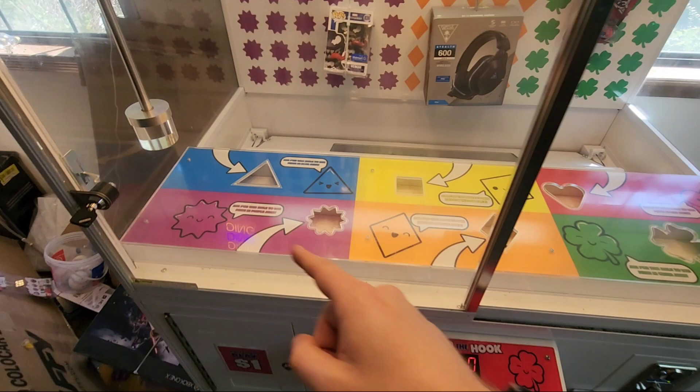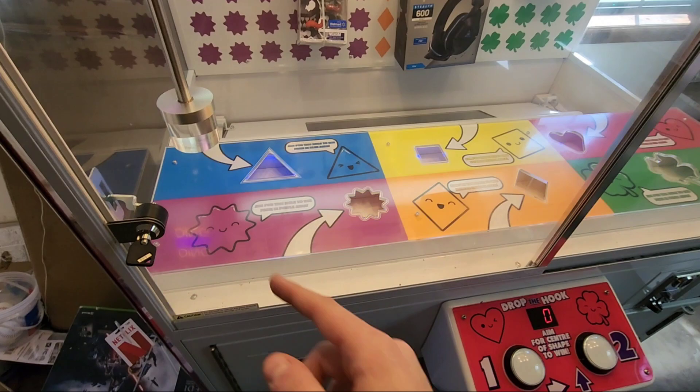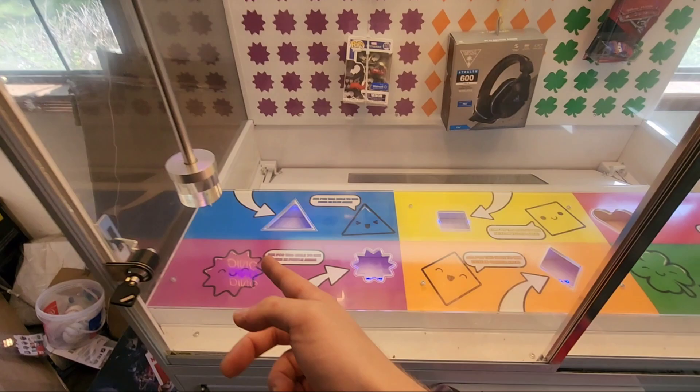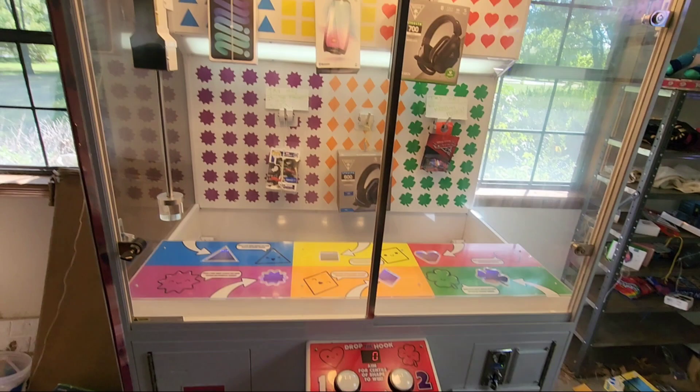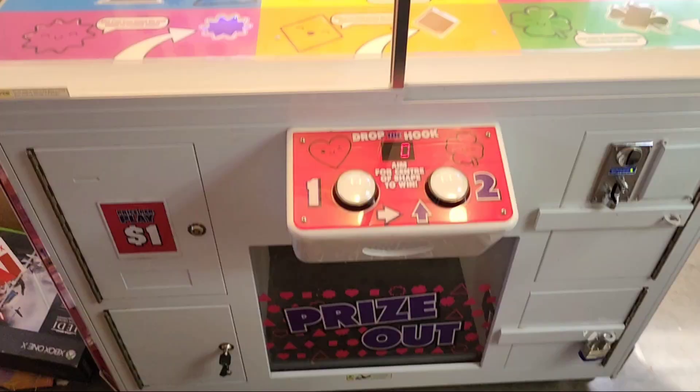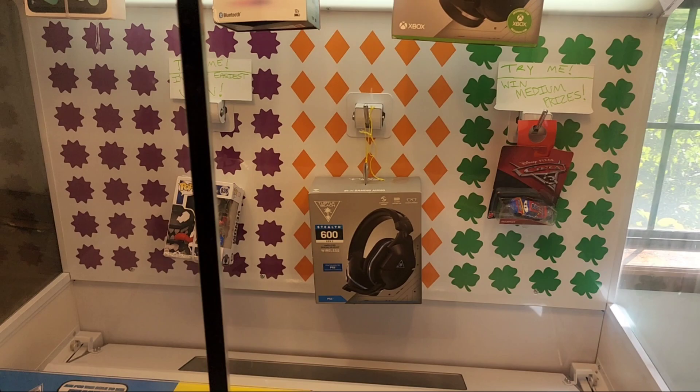If they're expensive prizes, try every row, because each row can be set differently. So if this one is rigged, this one might not be — it just depends on how many times players have played for each specific slot. Each one is set differently — one might be ready, one might not. They all might be ready or all might not. You just have to try it and see. It's worth putting a couple bucks in if you can snag a new iPad or something expensive like that.